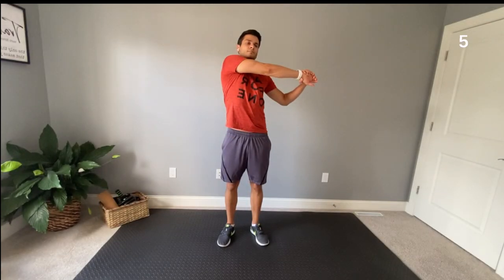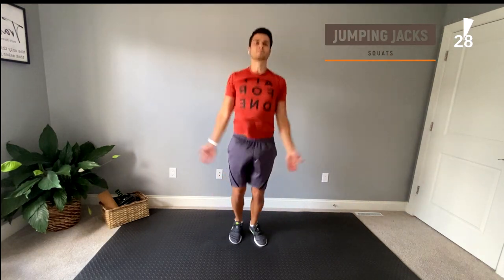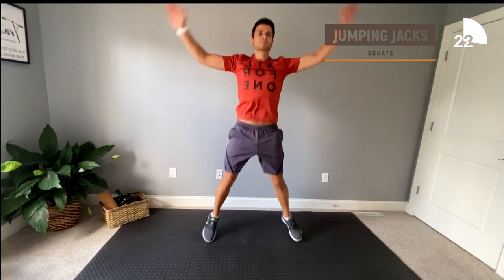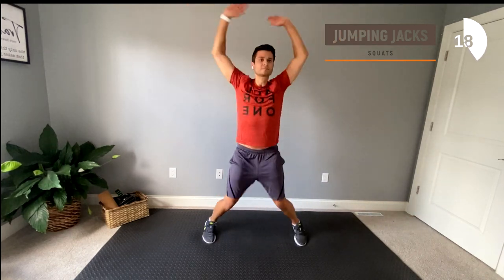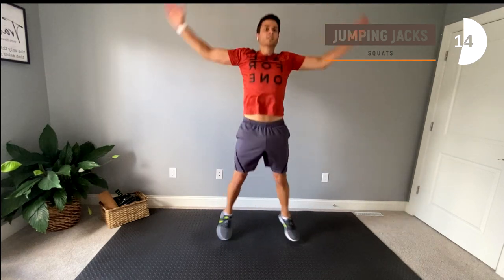Hey guys, it's Becky here and I'm going to be giving you tips and tricks for today's workout. Let's start off with some jumping jacks to get a full body warm up. Anytime you're jumping, it's very important to remember to land softly on your knees — give a little bend so you're not putting any strain on those joints. If you don't feel comfortable jumping, I would recommend alternating stepping your feet out while you still continue to raise your hands overhead. You'll still get your heart rate up without the stress to your joints.